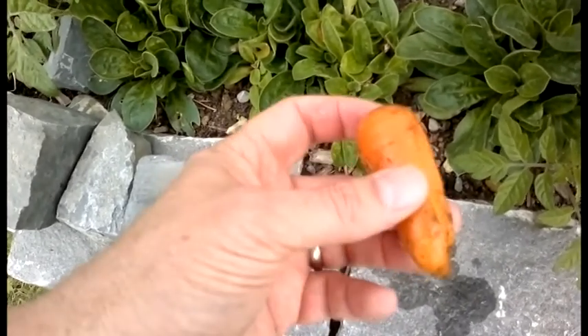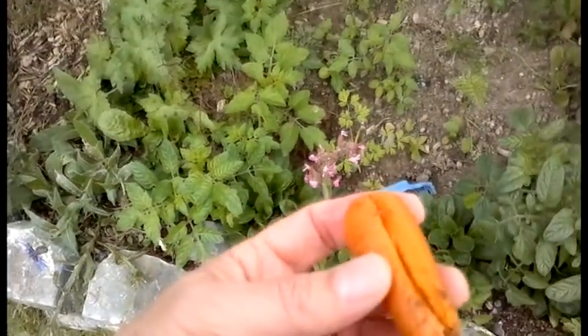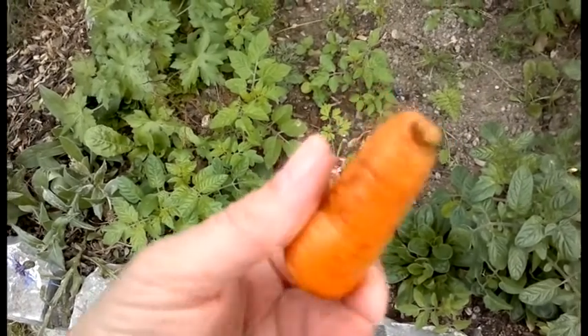Our carrots were good. This is about the max size that we're going to get of them this summer. Next summer: better compost, better carrots.